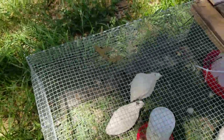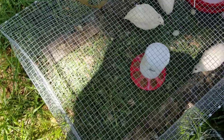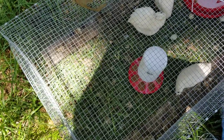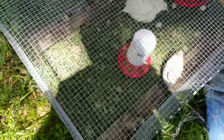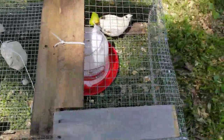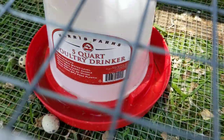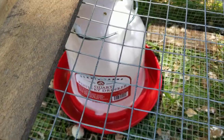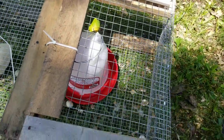A couple things I've noticed. One is with the half-inch hardware cloth on the bottom, not a whole lot of grass is getting through. I don't know how much they eat anyway, but I don't think they're really grazing on very much grass. Another thing — I got a much larger waterer. As you can see, it's five quarts. And that helps out a lot. I have to water them a lot less.